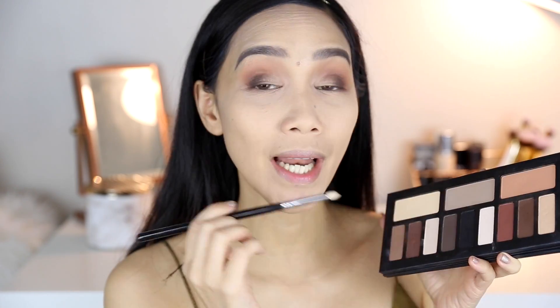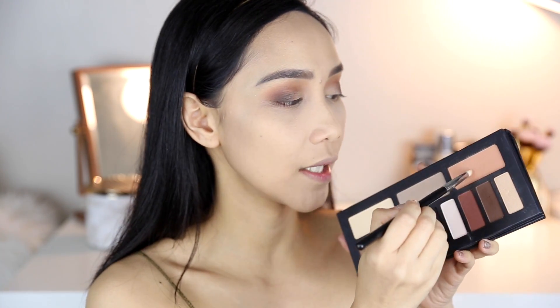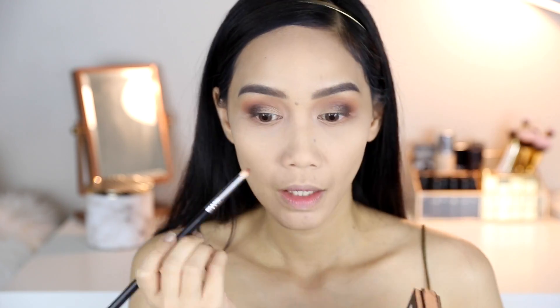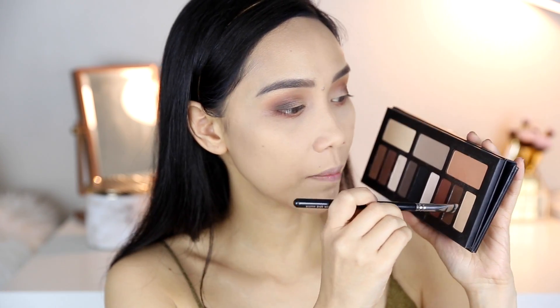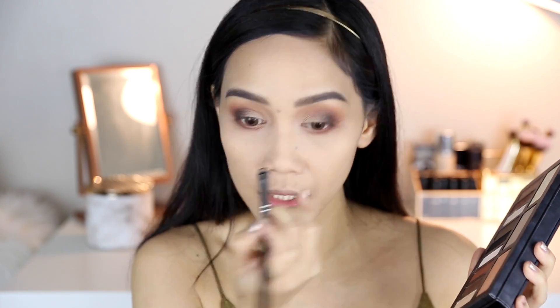Now let's do the lower lash line — and that's very important para ma-balance out siya. Lalagyan natin ng colors — same colors yung tatlo na ginamit natin sa mata, yun din yung ilalagay ko sa lower lash line. So I'm gonna start with this light peach shade. Now that we're done with the light peach shade, I'm gonna go ahead and get the medium shade and put it here. Then you can get a small blending brush and i-blend mo lang yung dalawa. You can stop on this color if you want, but if you wanna darken it, get this dark brown shade and then put it here sa outer part lang ng eye mo — huwag mo na siyang dalihin dito sa front part.